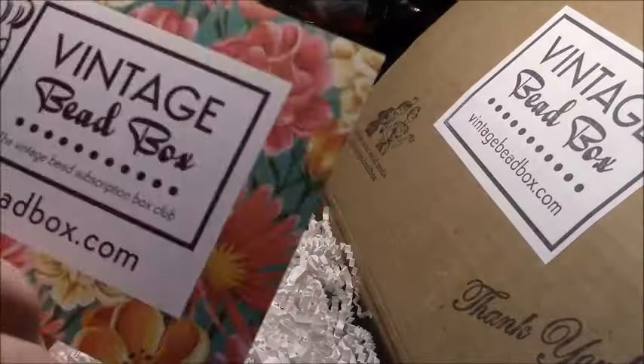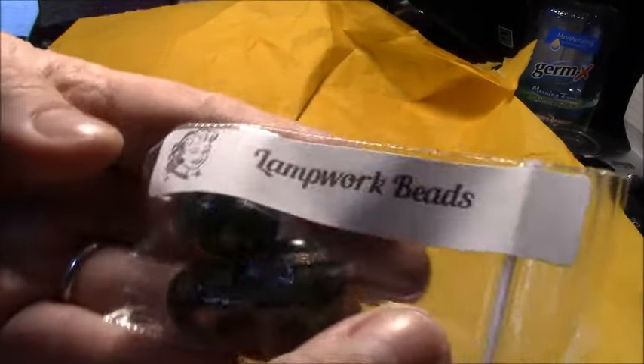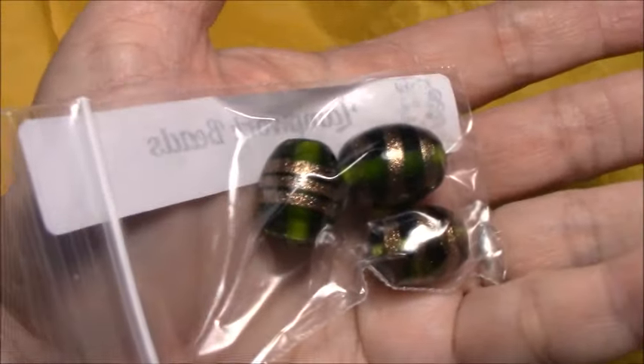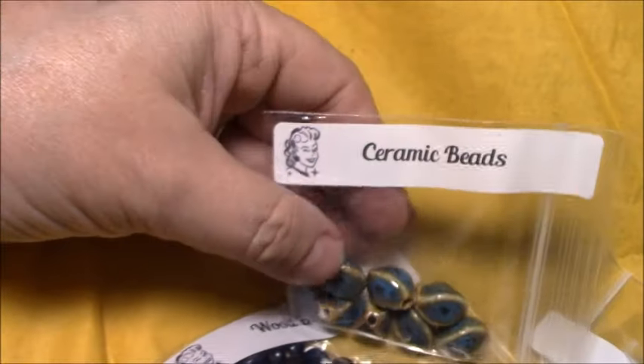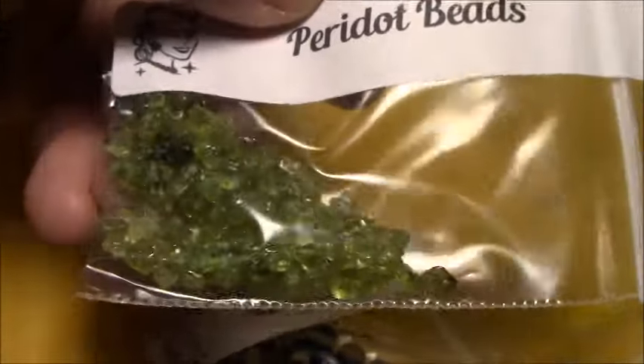The last couple of months I haven't been as excited, but I'm hopeful that maybe this one will be good. They've got their little August theme packaging with paper crumbles. Let me take the box out of the picture and see what they sent us. Well, it doesn't immediately scream sunflowers to me. These are some lampwork beads — I might have to hold my camera and put it right under the light. These are like an olive green, a little brighter than olive green with gold stripes. These are a ceramic bead — it just says ceramic. Again, I don't see sunflowers.